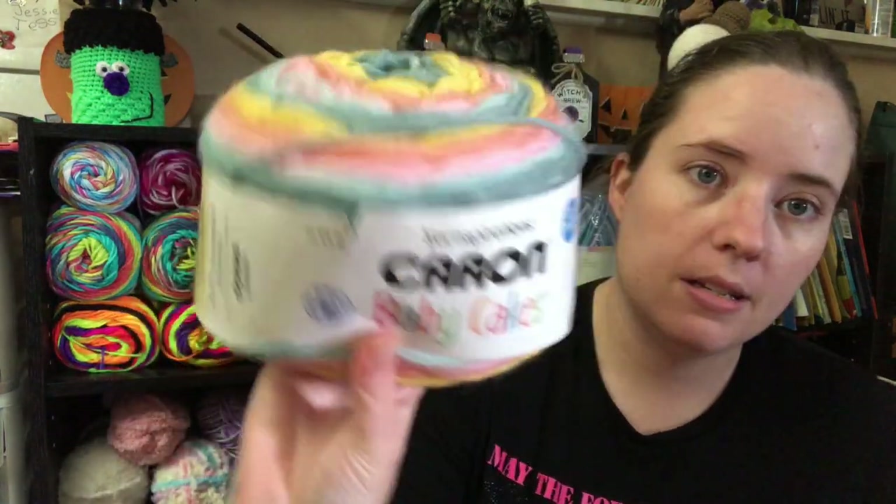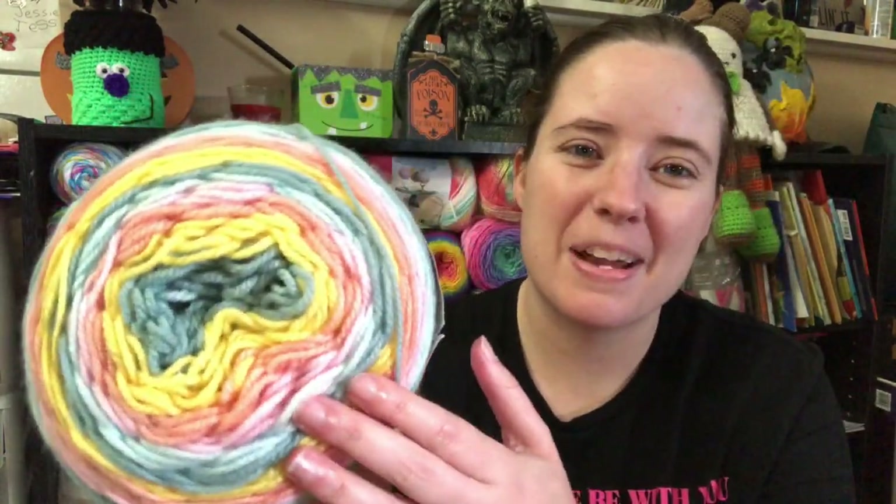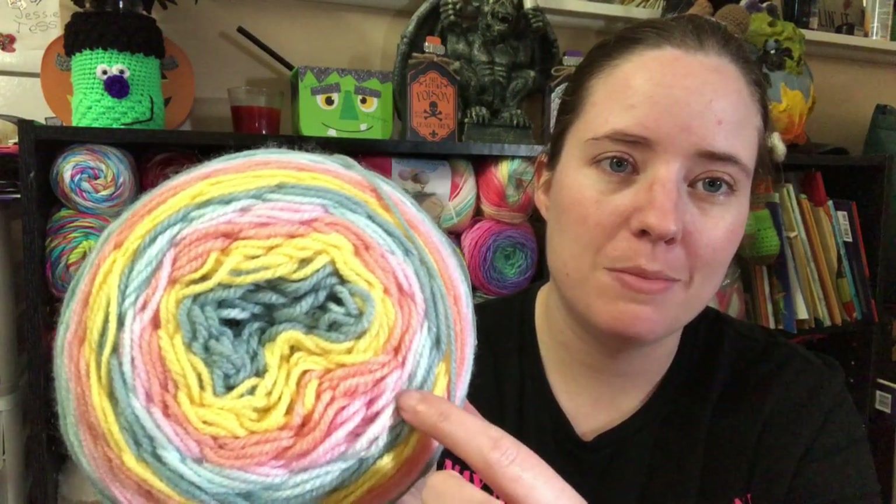Anyways, today I'm working on a new project. I just started it earlier today, about an hour ago. We got home from running errands and I sat down and started it. I have this cake — it's Karen Cake, Baby Cakes Retro. That's the color name. I made a little amigurumi with it the other day and it mostly used the pink colors.